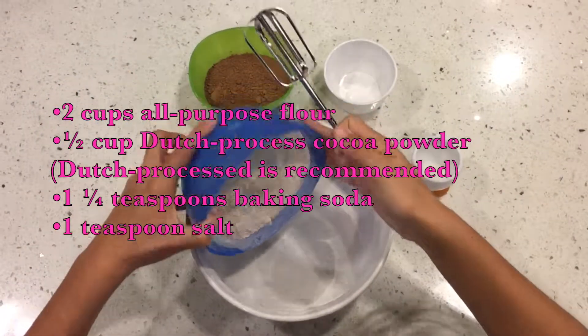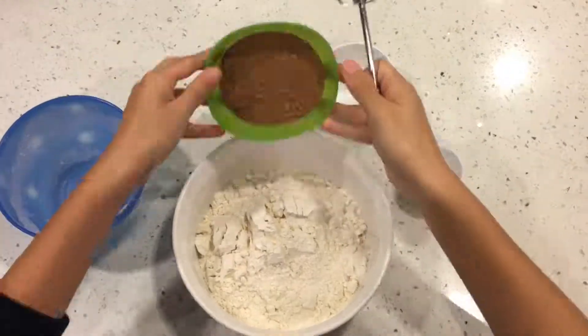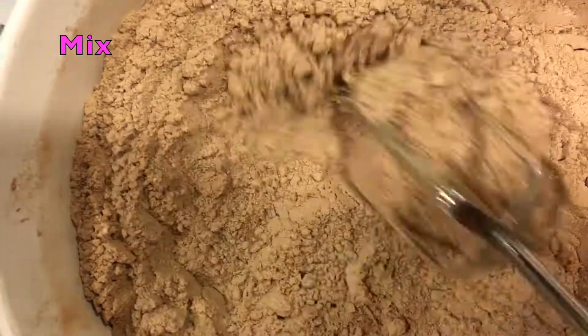First, add cocoa, baking soda, and salt to the bowl. Mix until all the ingredients are combined.